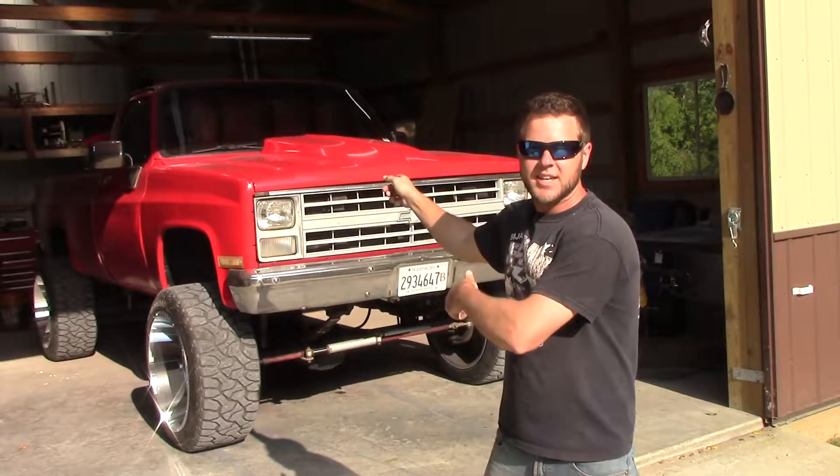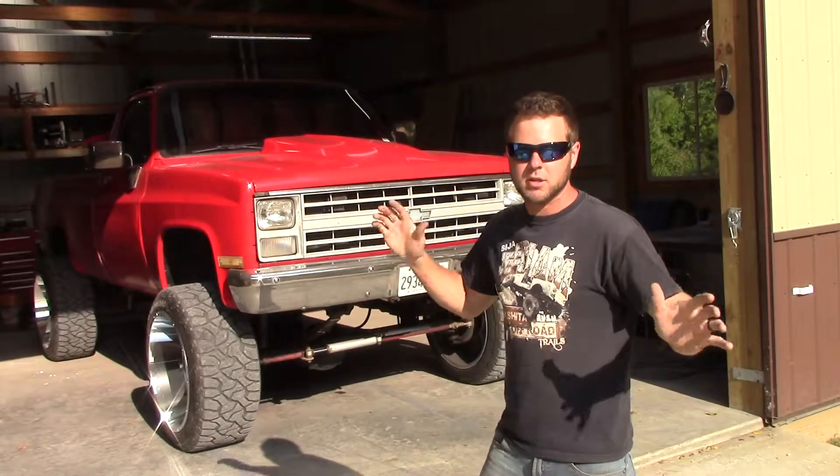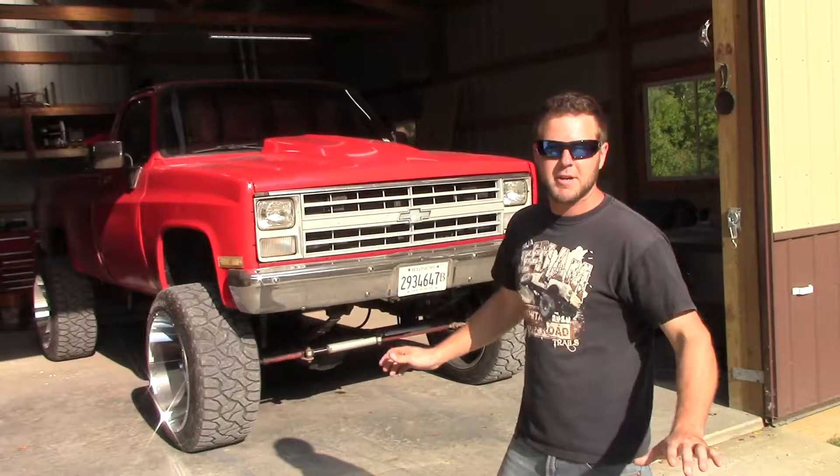Hey guys, that is the 87 Chevrolet pickup truck. There is a lot of crap I could talk about right now with that, but I'm not going to because I'm not ready for that yet.